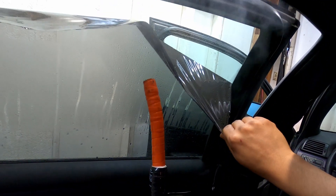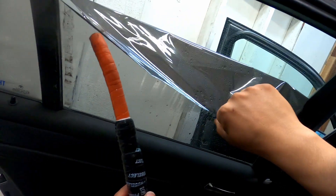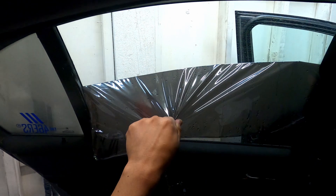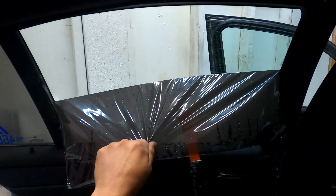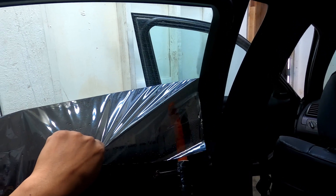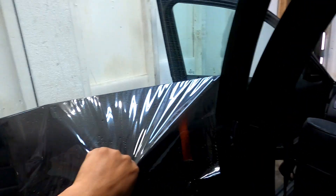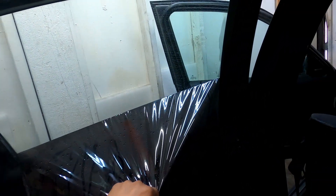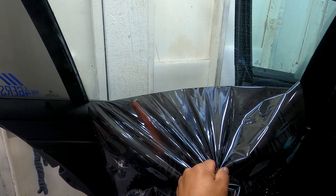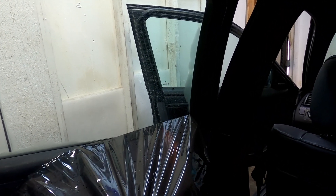That's the back window — usually if tint comes out, it comes out pretty easy on some windows on the side. But the back one, you could be hoping there won't be any struggles, but at the end of the day those are the worst. The best part is that we won't be leaving any adhesive — maybe like 90% clean and 10% will be little spots here and there, but that's way better than removing the tint and leaving adhesive behind. There is a chemical to remove the adhesive — I'll try it next time, I believe it's called art adhesive remover.